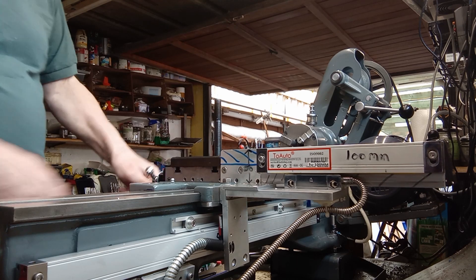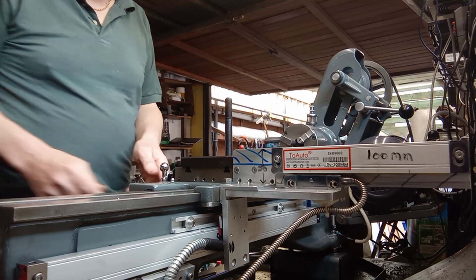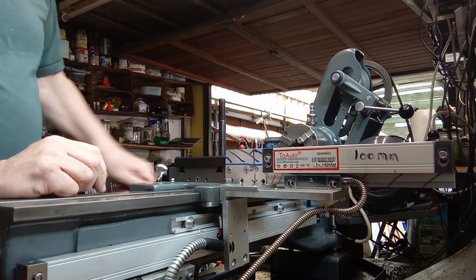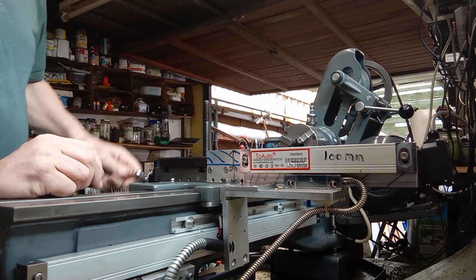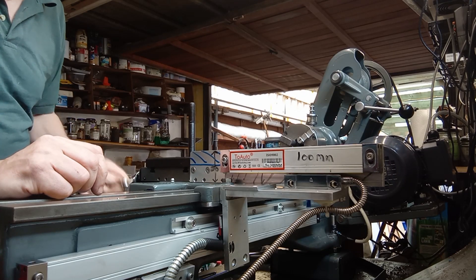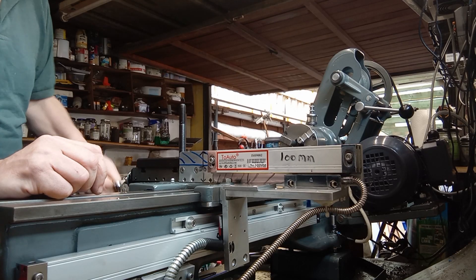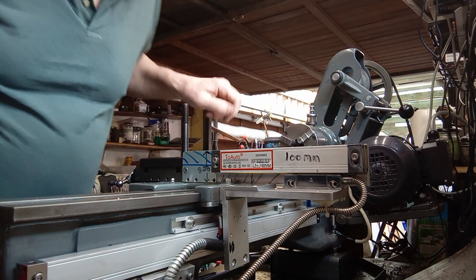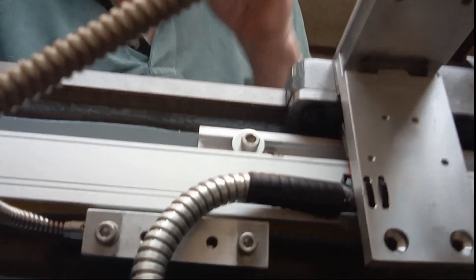You get almost the full travel — 120mm. I think the full travel is about 140mm, so you're losing 20mm, but that's really outside the range of what I use anyway. Moving round now to the mounting of the reading head on the X scale.